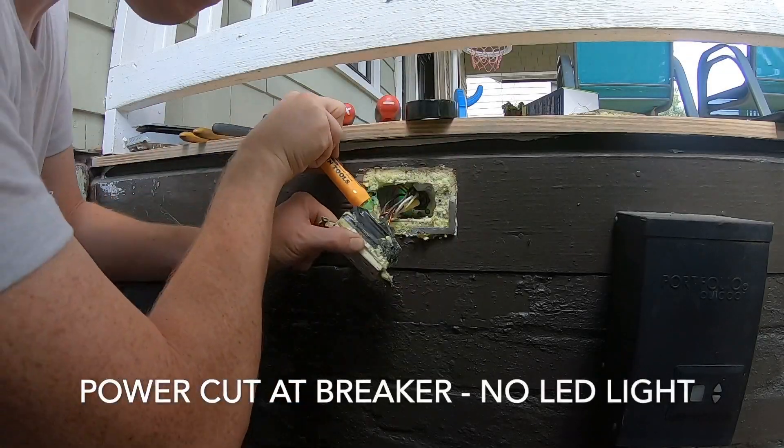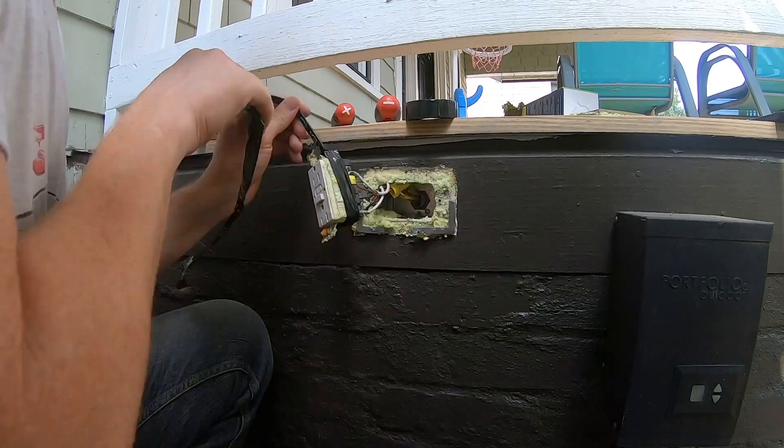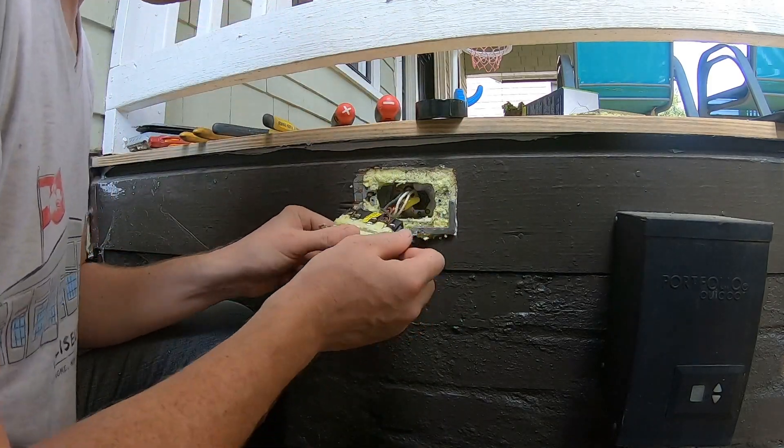After cutting power at the breaker, the receptacle no longer has current or power running to it, as indicated by the lack of lights on the LEDs, as well as the all green from the pen tester.